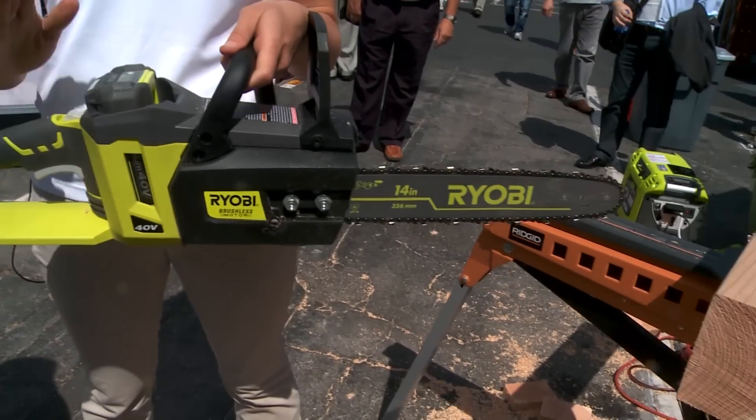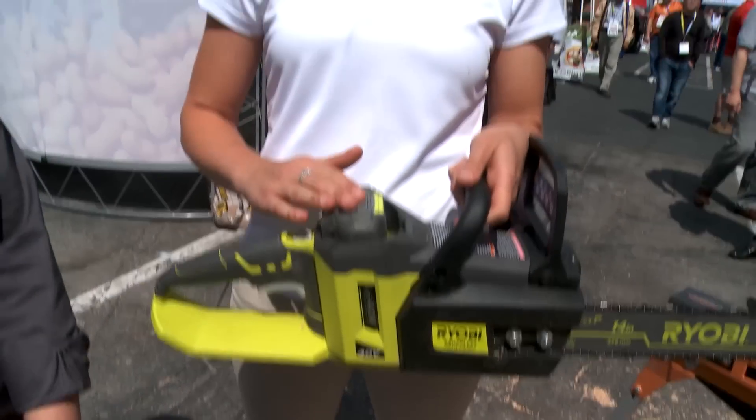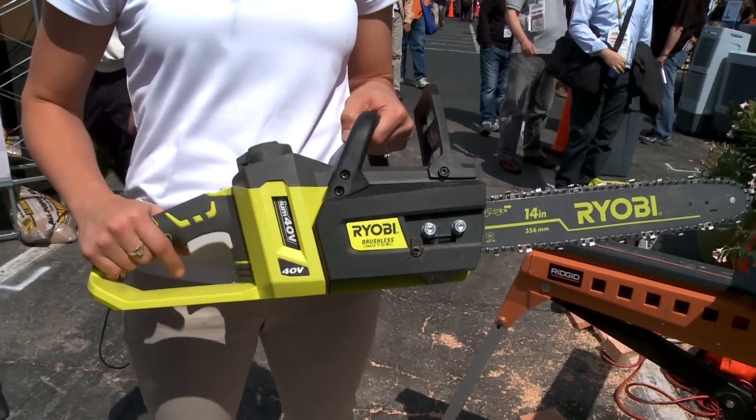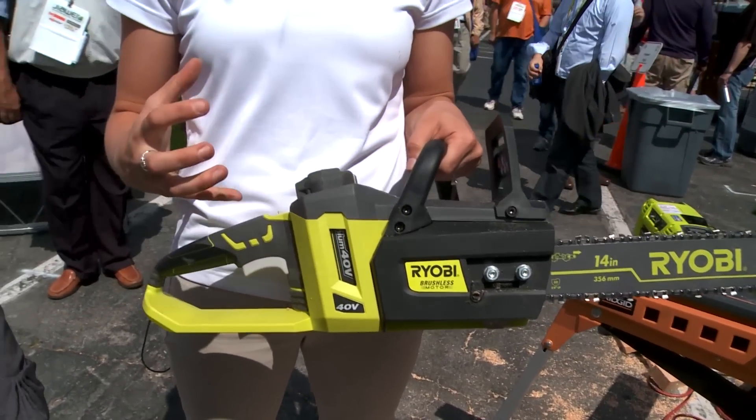This is our brand new 40 volt brushless chainsaw. It runs off the same 40 volt lithium ion battery as all our other 40 volt tools. Its brushless motor is used for increased torque and chain speed, which allows you to really cut through your thicker limbs without a worry. It really cuts like butter.